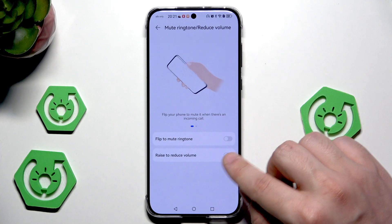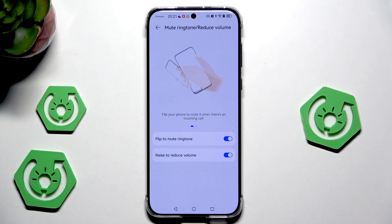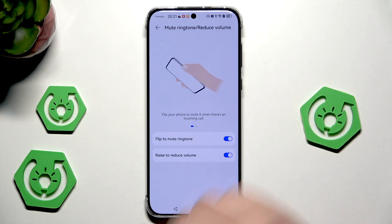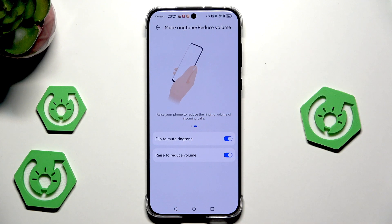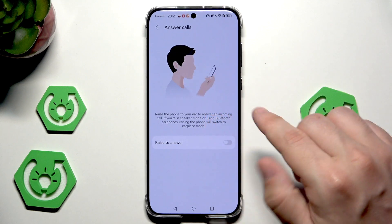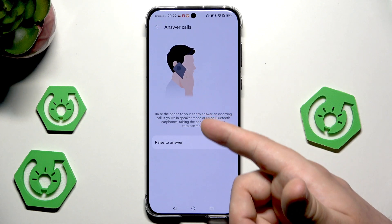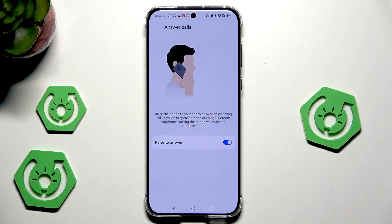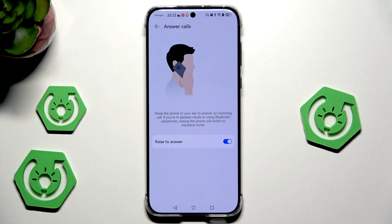We can also mute ringtone and reduce volume by flipping or raising the phone. When we want to mute the ringtone when someone is calling, we need to perform the move shown on screen. It's pretty cool. We can also raise the phone to reduce the volume of incoming calls. The last thing is raise to answer — when we point our phone near our ear, an incoming call will be automatically answered. Also, if we're in speaker mode or using Bluetooth earphones, raising the phone will switch to earpiece mode.